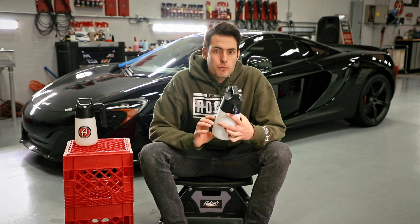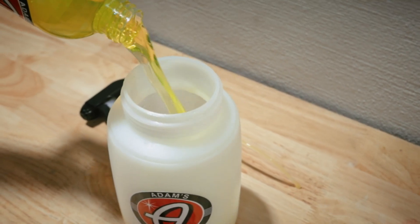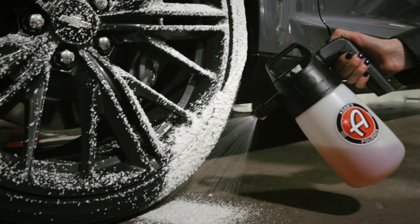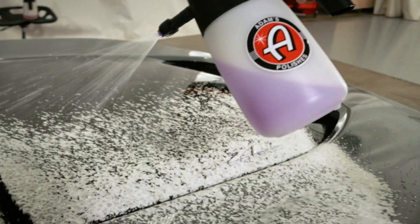We recommend that you fill it up about halfway so that way there's more air up top mixing with the chemical on the bottom. A lot of people wonder why they don't get the same foam or the same results as the videos they see. Try using a little bit less product and pumping it up just a couple more times so that it has full pressure to really give you that max foam that you want.